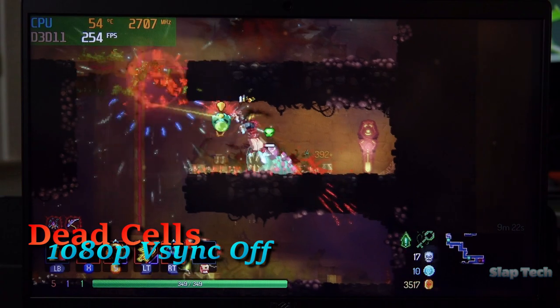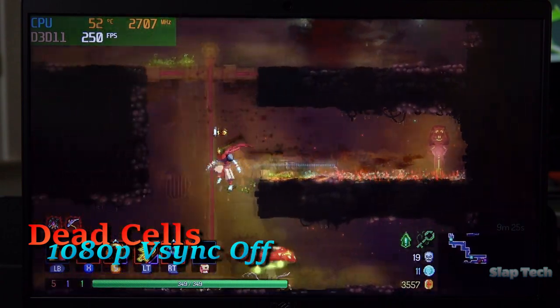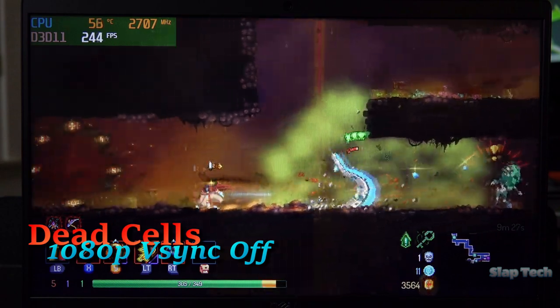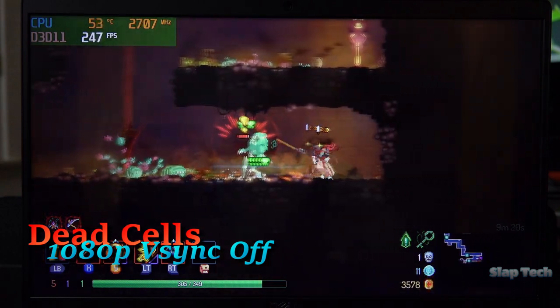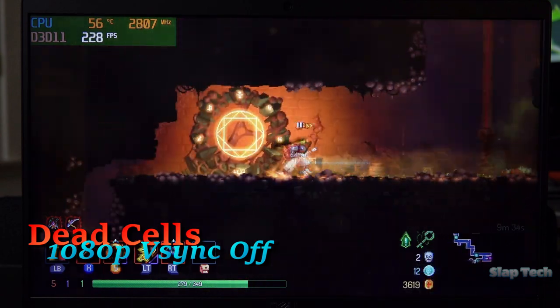Something to note is that for the rest of the titles in this video, V-Sync will be enabled because moving pictures look like total crap without it, and I would recommend always enabling V-Sync on any Intel integrated GPU, whether it's Iris Xe or anything else.